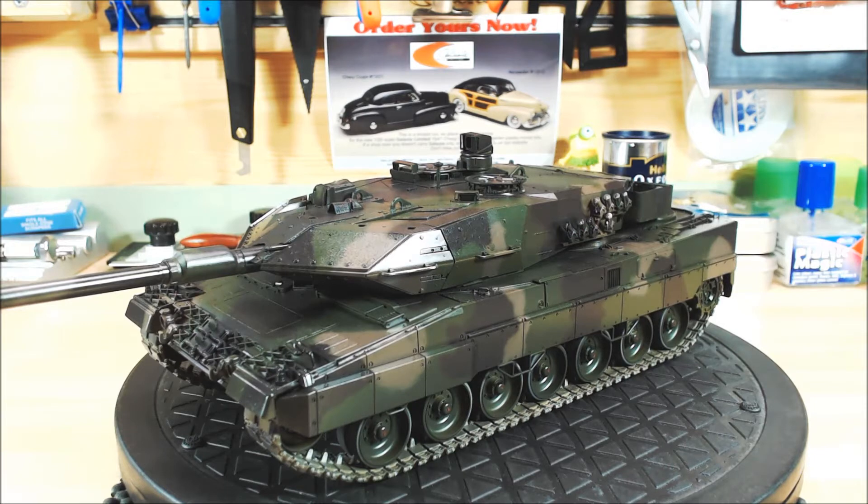I did it freehand using my 0.2 airbrush, knocked the air down to 14 psi because I was using lacquer paint with very fine pigment, which gave a fine line. It took ages — I must admit there's about three days worth of painting to get all three colors in.